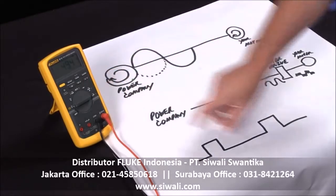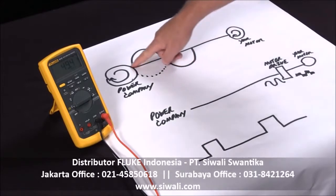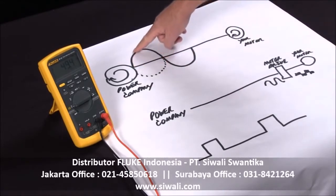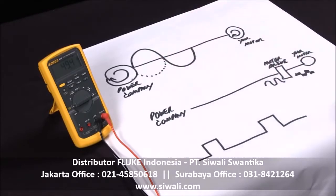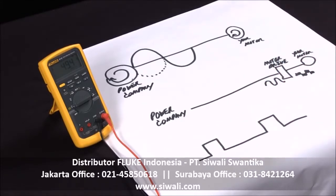If I press this button one more time, I go into duty cycle. Duty cycle is the percent on versus the percent off, and this can help you troubleshoot power quality problems. If I have a good sine wave, the percent on and percent off will be equal — it's symmetrical. If I have a bad signal with a lot of harmonics, I might only see 20 to 30% on, meaning 80% off. This is very handy when looking at an encoder with a square wave — you'd like to see the pulse maybe 25% on and 75% off for a properly set encoder motor.